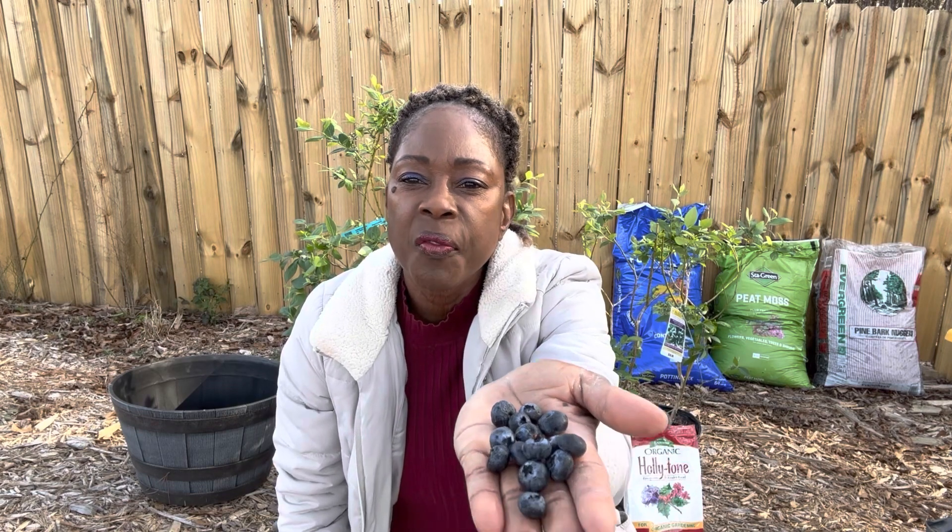Hello gardeners and friends, welcome back to the channel. I love eating blueberries — they are so yummy, very tasty, very sweet.